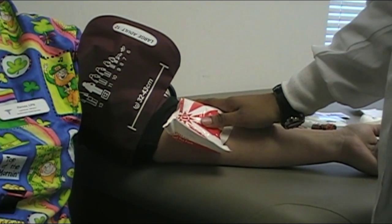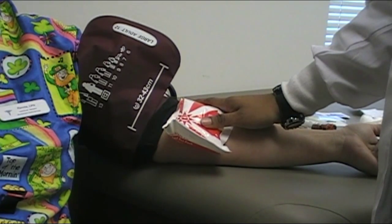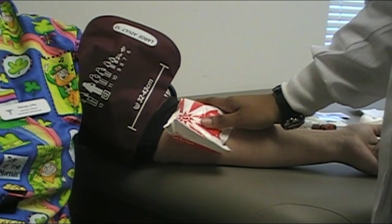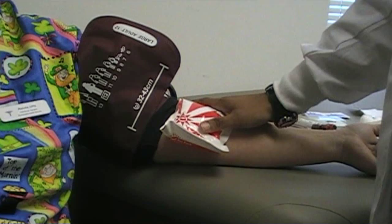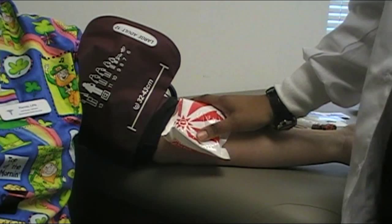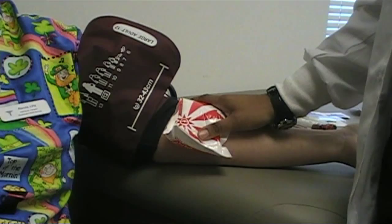Because when you take a blood pressure, that first number — that top number — is the number at which you're squeezing down hard enough that it has a difficult time getting through. You're taking the pressure off so it starts to be able to flow through that passage. That's where the top of systole is, where it's pushing beyond that. The bottom number, when it goes away, that's when you've reached the ambient pressure in the body. You know that because you don't hear the sound of it forcing past an obstacle anymore. We're using that same science to do this.